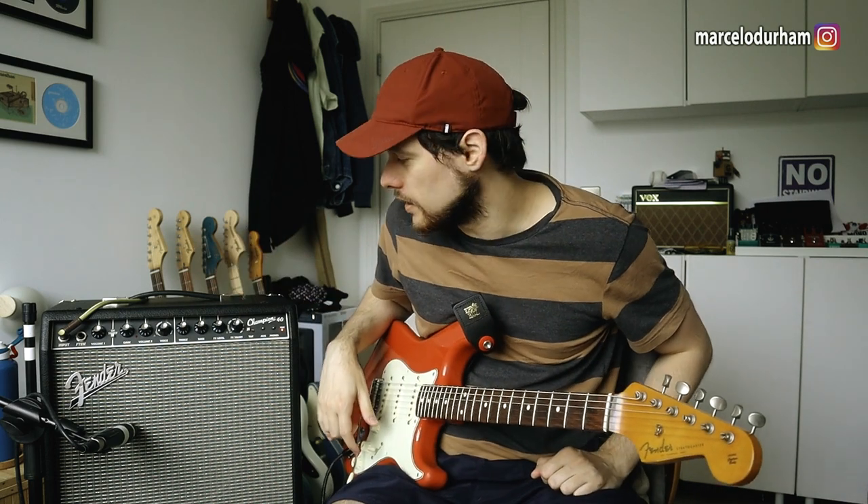Hello good people from YouTube, here's Marcel Durham once again. Today I'm going to try to do a very objective review of this Fender Champion 40, which has been told on YouTube to be a hidden gem, a hidden secret, an amazing amp — blah blah blah — and actually sucks. Yeah, it's crap.